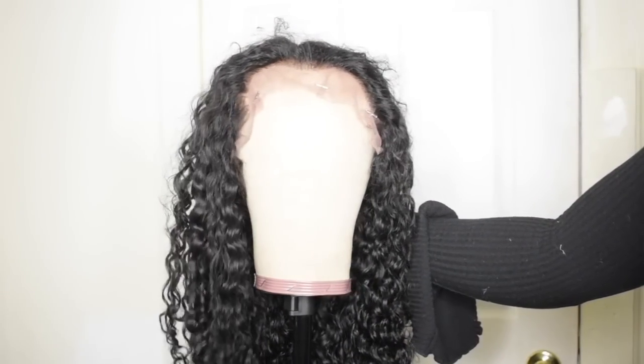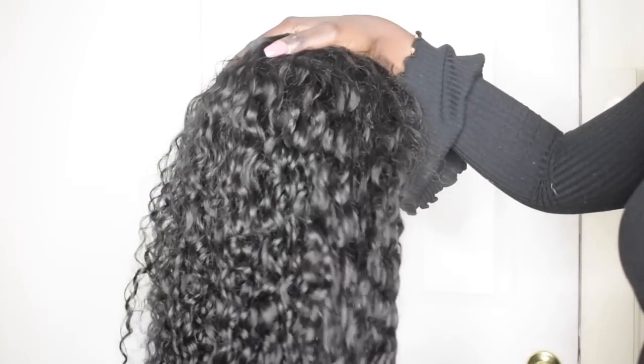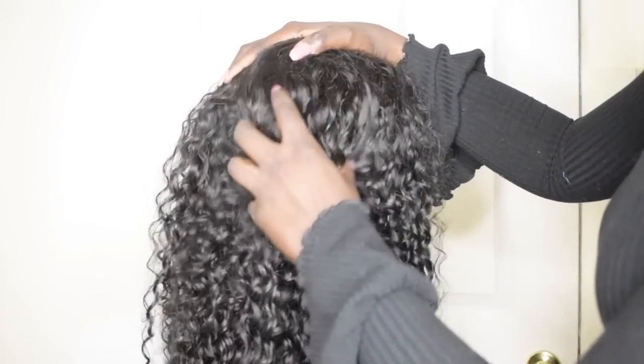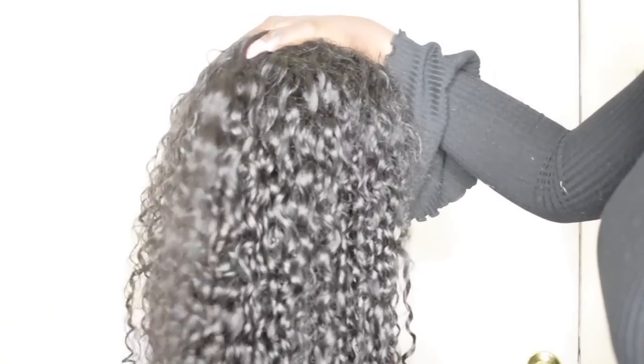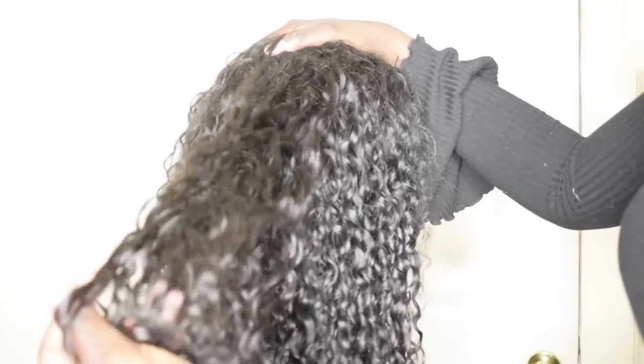And this is the wig — this precious curly wig. Just look at this texture right here. I can't wait to style this. I just want to let you guys know, since you're not here to touch the hair, the hair is so soft. Like, I'm running my fingers through it and I don't see any curls coming out of form. This is just insane, like it's just very pretty.